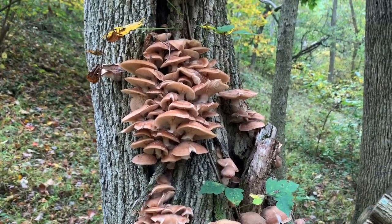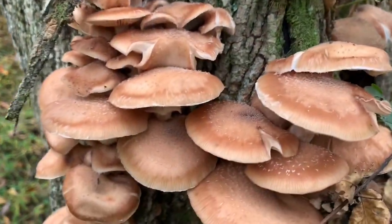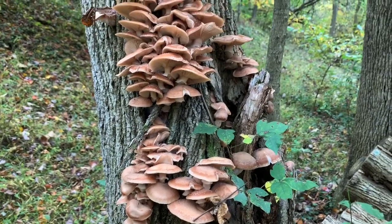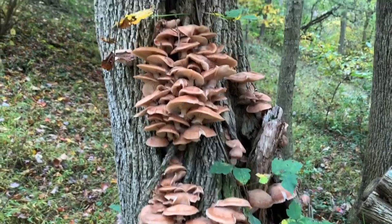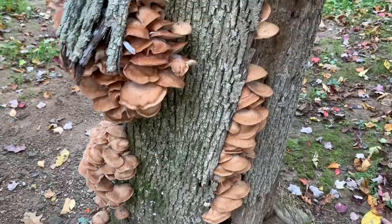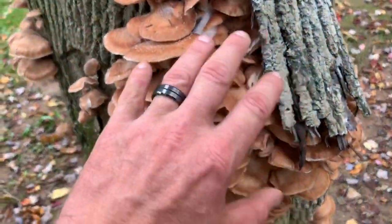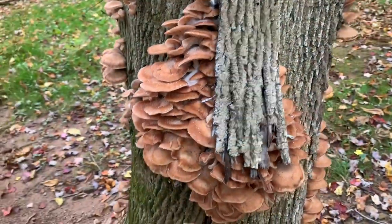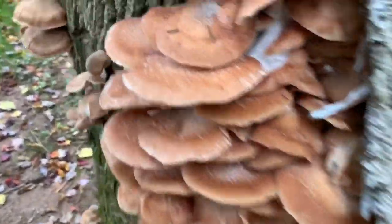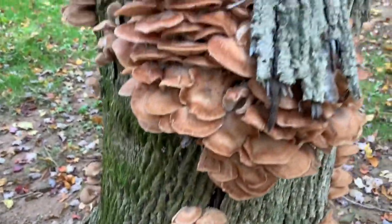They grow on dead wood, and obviously they get their name from their honey color. I'm going to take you around and show you a couple others. There's a pile of honey mushrooms growing right now on these dead ash trees. This tree here is just loaded with them — the clusters are blowing out the bark on that dead ash. You can see the hairs really good on these; they're a pretty decent sized mushroom.